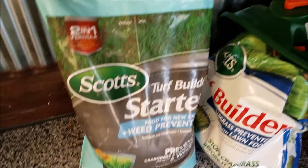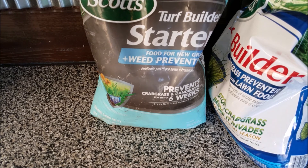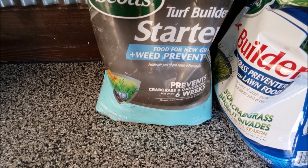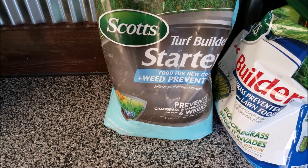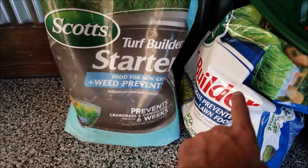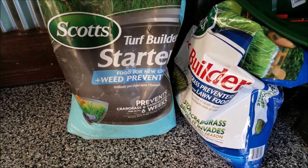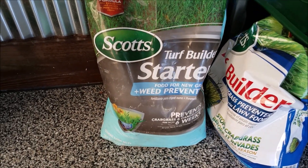For posterity, this fertilizer is Scott's Turf Builder with Weed Preventer. It says it prevents crabgrass and dandelions for up to six weeks. I've heard good things about this stuff and I think it'll work fine — I've used Scott's products before. That's the Crabgrass Preventer and it's worked fairly well.